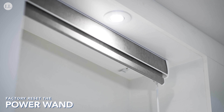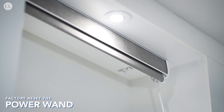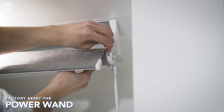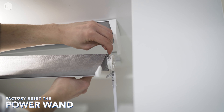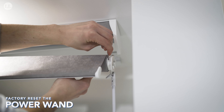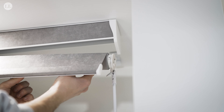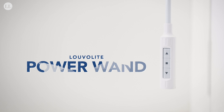Last but not least, in order to factory reset the motor and power wand, take the blind out of the cassette and press and hold the set button on the motor for seven seconds. The motor will jog on the initial press and then a second time to indicate the motor has been reset. And those are all the tips and tricks you'll need when setting and operating your Luvalite power wand.